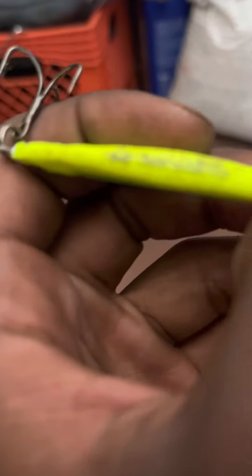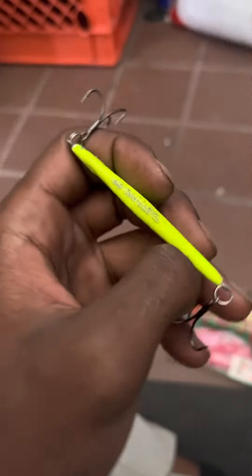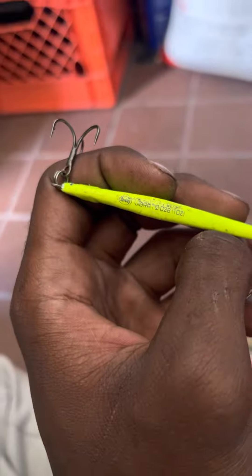I also want to talk about this Berkley Vibrative Ray blade — this is the one-ounce version. You can really see it well and I've been catching fish on this all year too.